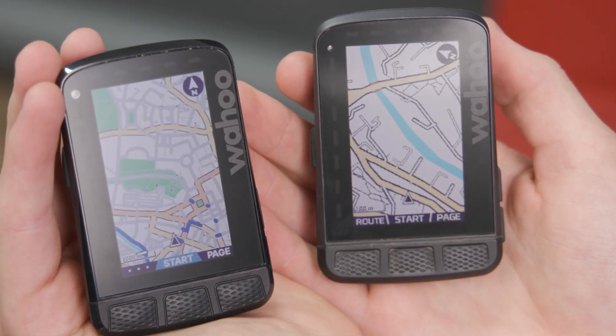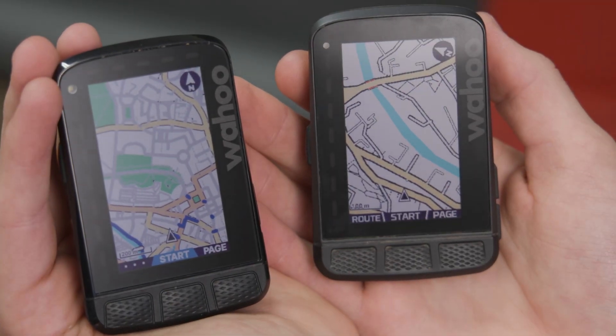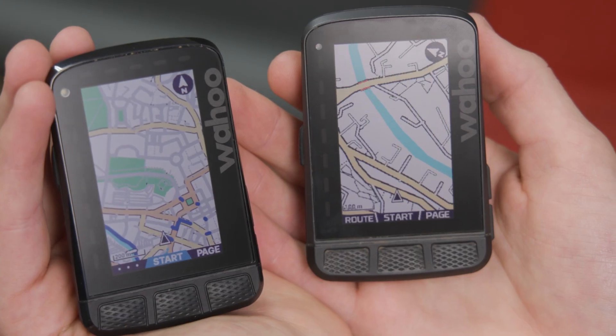Another improvement is that the location should be more accurate. With this dual-band system, Wahoo say you'll experience much greater accuracy, especially in places with high-rise buildings or woods. We are inside and it is picking me up very accurately. When I loaded them both up at the same time, the new one did say 'poor GPS,' but the old one didn't know where I was — it still said I was at home. So I think that is an improvement.